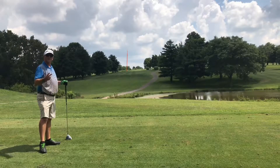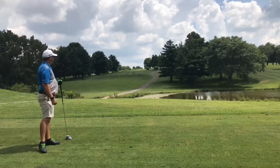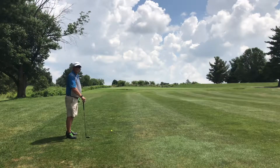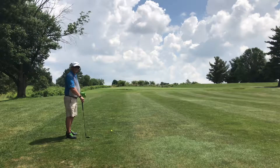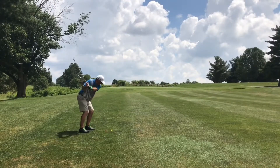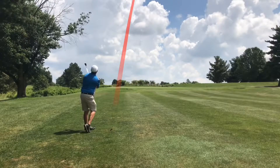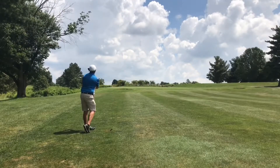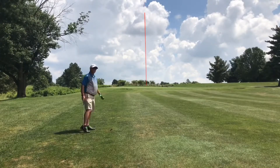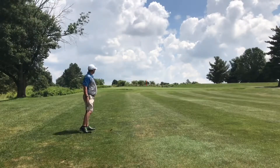Hey, that's two good drives in a row! All right, I've got 80 yards to the flag uphill, a little wind in my back. I didn't get that quite far enough, but it's a putt.